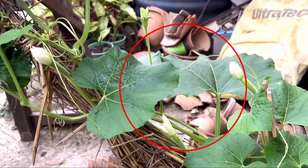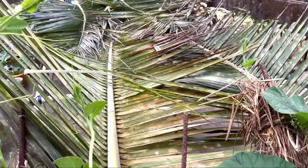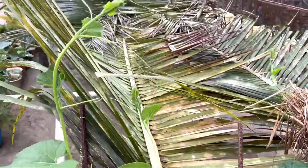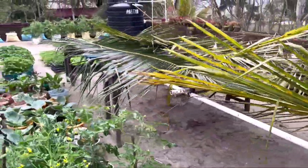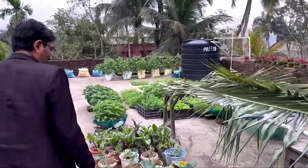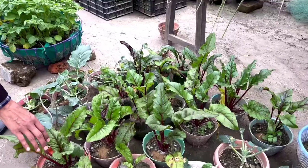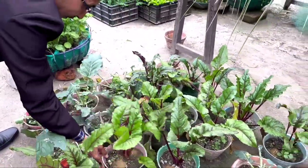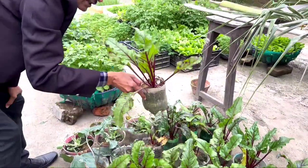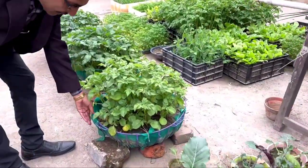The cement bags are full of soil and a mixture of compost. Here you can see two fruits have already set in. We have erected a machan with coconut leaves, old pipes, and some benches. Lots of beetroot we have grown in small pots and in two months' time you can harvest beetroot from these plants.